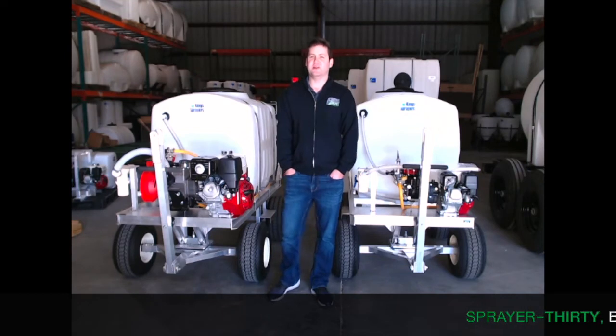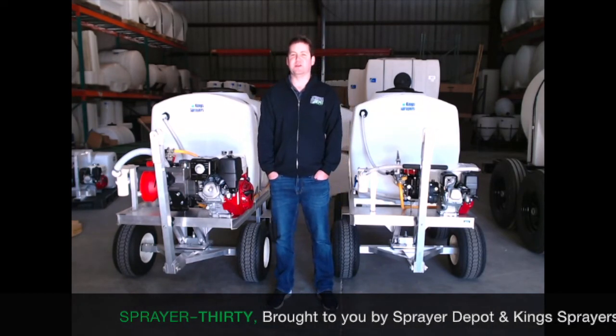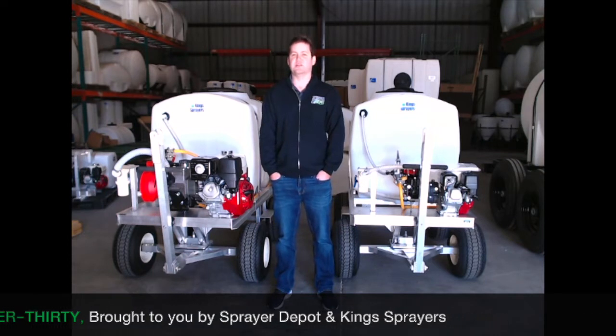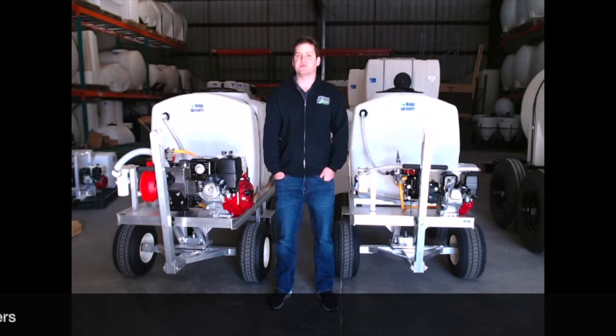Welcome to Sprayer 30 here at Sprayer Depot and King Sprayers. This is our monthly short video covering industry topics, spray equipment, custom sprayers, and questions from our audience.